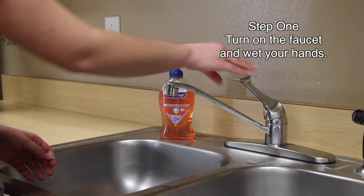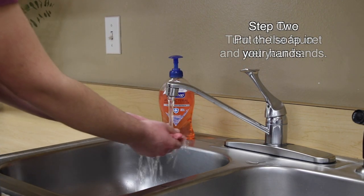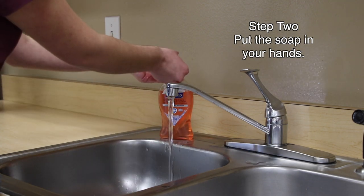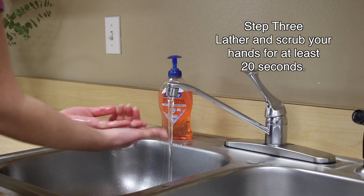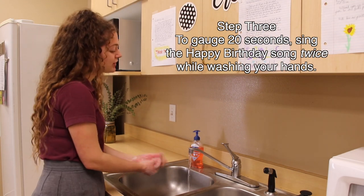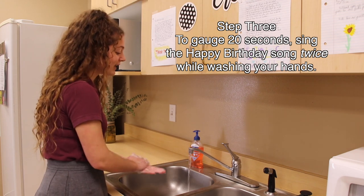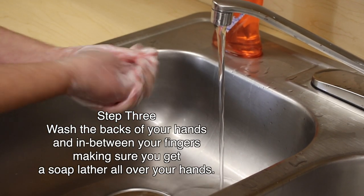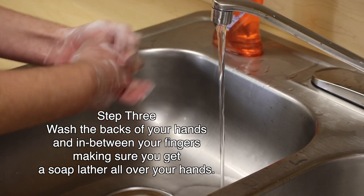Step one: turn on the faucet and wet your hands. Step two: put the soap in your hands. Step three: lather and scrub your hands for at least 20 seconds. Happy birthday to you, happy birthday to you, happy birthday to Gina, happy birthday to you. Wash the back of your hands and in between your fingers, making sure you get all that soapy goodness all over your hands.